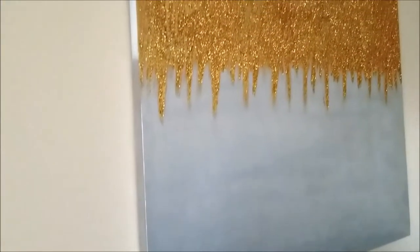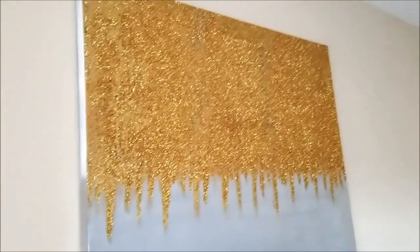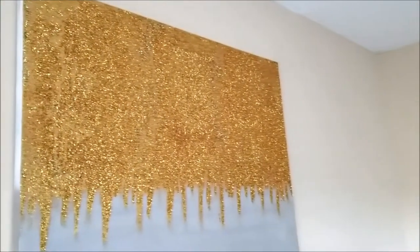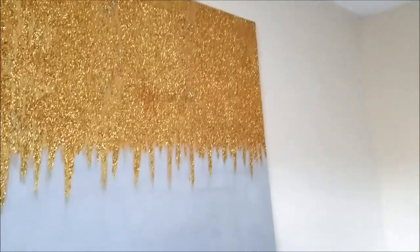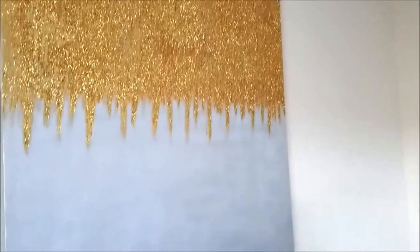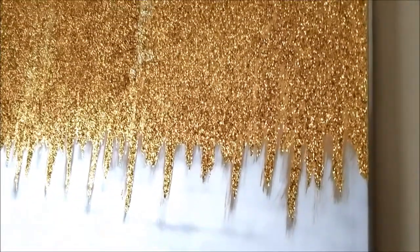This is the final look. One suggestion I will make is to seal this with some type of sealer or adhesive. Mod Podge does make a spray acrylic sealer that you can seal this with, because if you do not, glitter will be absolutely everywhere. Every time you move this canvas, it does shed a lot of glitter.